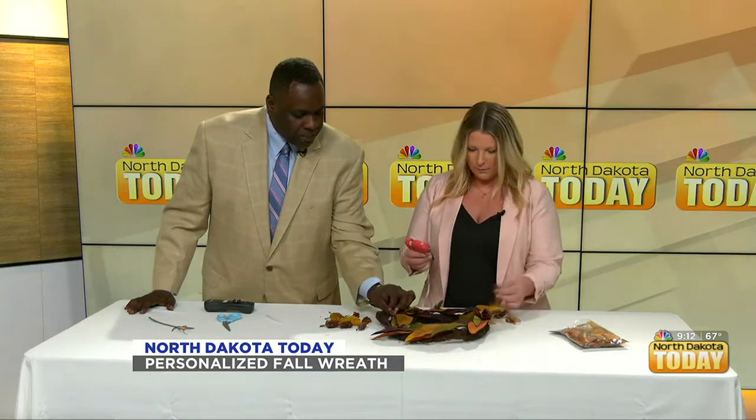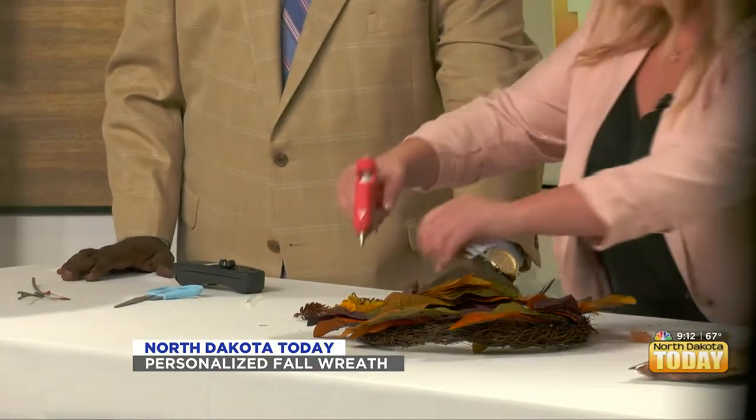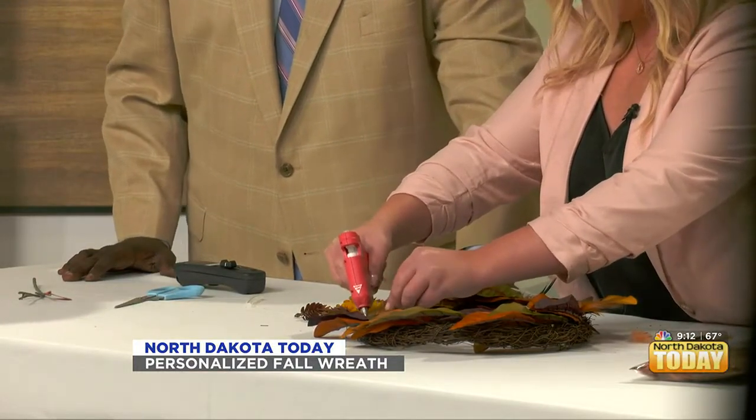I like to go on corn mazes. Haunted ones or regular ones? During Halloween — that's the best time to go on a corn maze. I'm too scared of that now. In my youth, I used to think that was a fun activity, but now a man chasing me with a chainsaw is not my ideal Friday night.